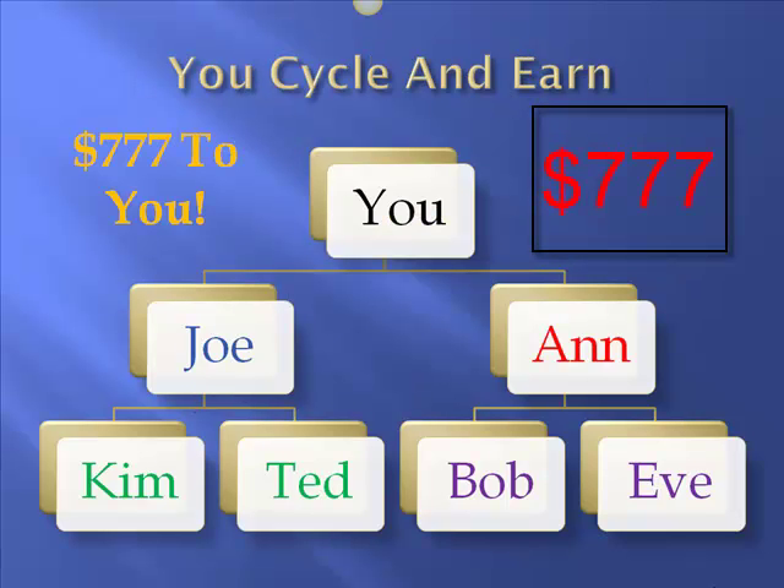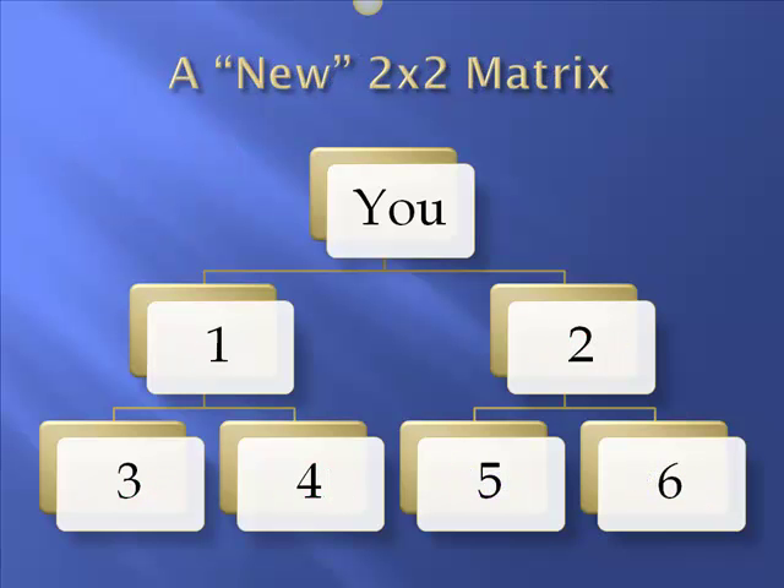So what happens when your matrix is filled? You earn $777 that's paid to you. It's just that simple, and that's all that's required for you to earn in this compensation plan. The really cool thing is that you go into a new 2 by 2 matrix — it's called a re-entry — and you re-enter underneath your sponsor and start the process over and over again. And when any of the people you brought in finish a matrix, they come and re-enter into the matrix under you. It's a very simple compensation plan and can be very lucrative.